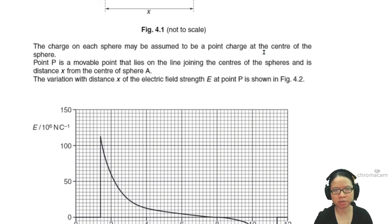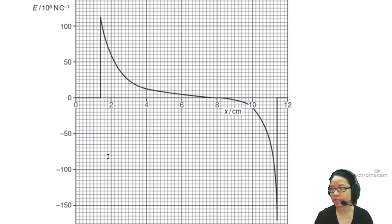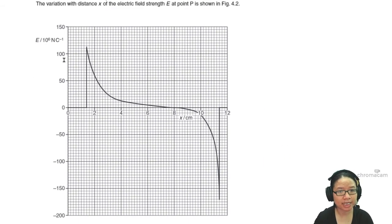The charge on each sphere may be assumed to be a point charge at the center. P is movable, so we can translate it from one end to another. This is the electric field strength E against x graph. We know there's a point in between where the electric field strength cancels out.